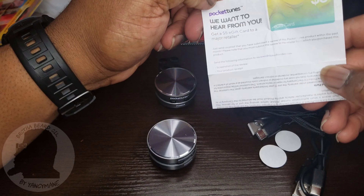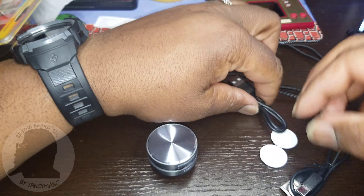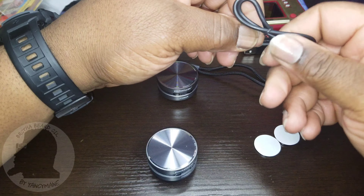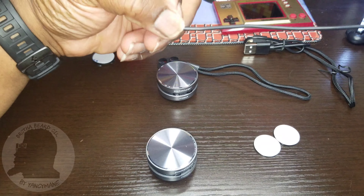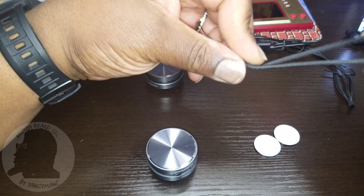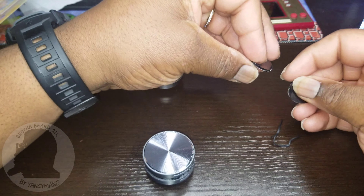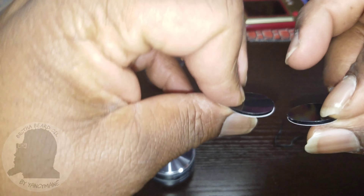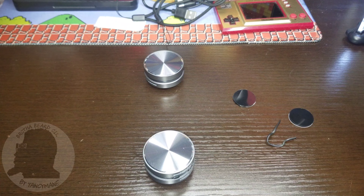You also get a gift card from Pocket Tunes. In the box you get two Type-C cables — they look about a foot, maybe a foot and a quarter long. You also get two lanyards as a bonus. There's a plastic adhesive on one side and it's rubber. And of course the two suction cups are included as well.